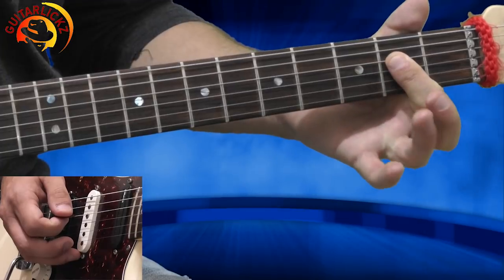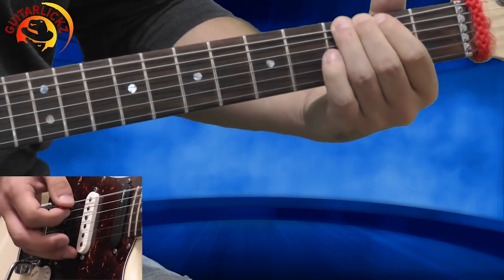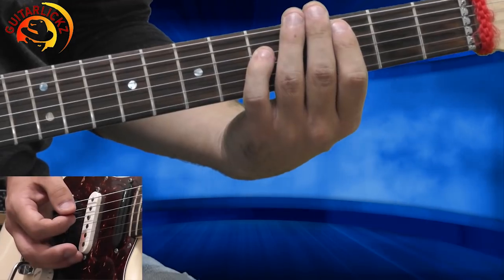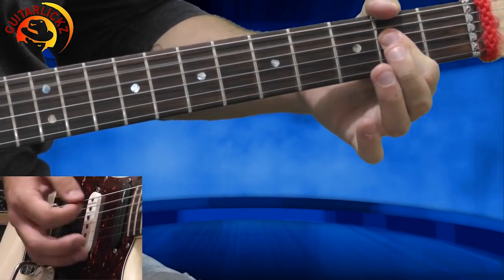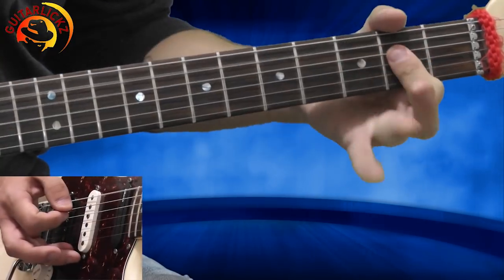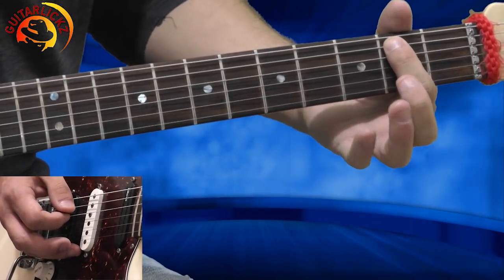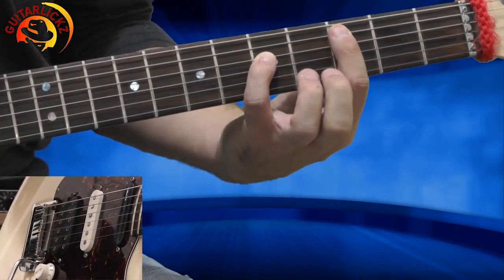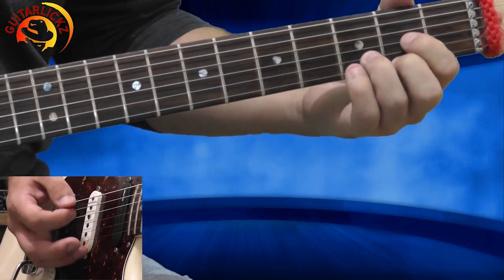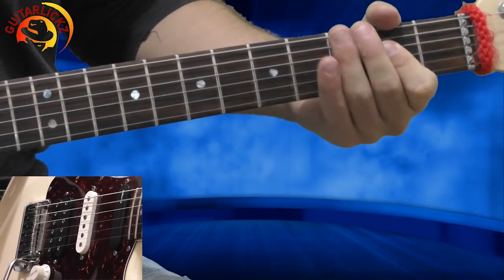Next, I want my 3rd finger to go to the 3rd fret of the low E string — there's a heavy rattle here — then I'm going back to A5. Now my 1st finger is going up to the 2nd fret of the A string, then back to the C5 chord like before, playing one more time. And I'm ending on the A5 chord. This is it, let's move on.